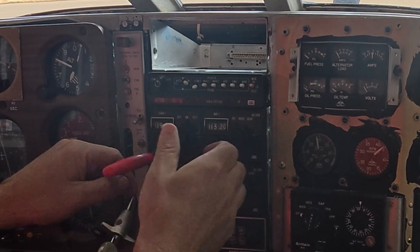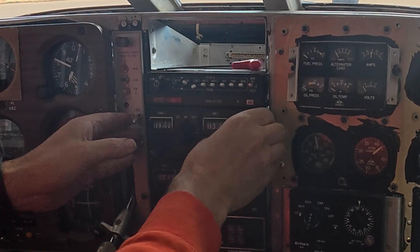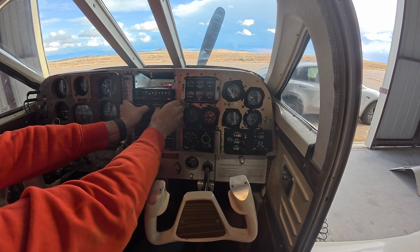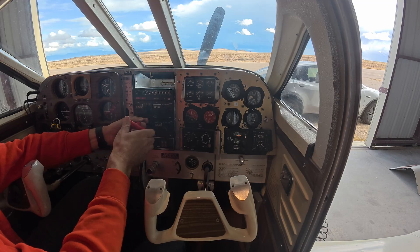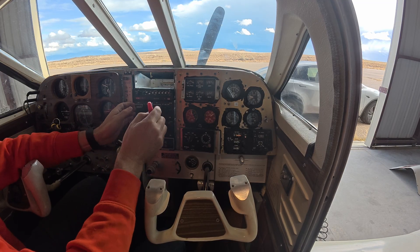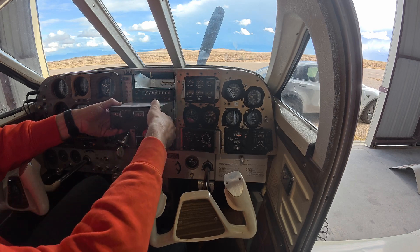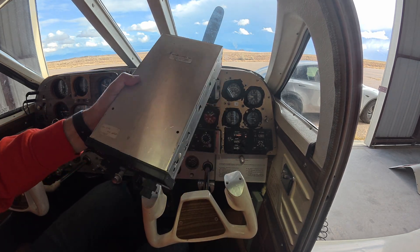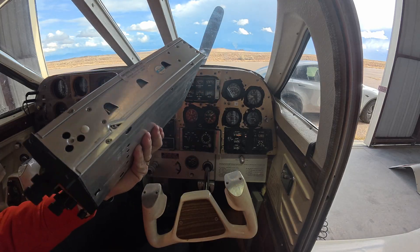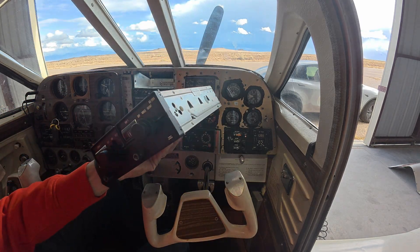It's been in here for 16 years, probably maybe longer. I don't want to break anything unnecessarily — oh, there we go, came out super easy! Look at the size of this — it is very heavy, I'm thinking five, maybe more pounds.